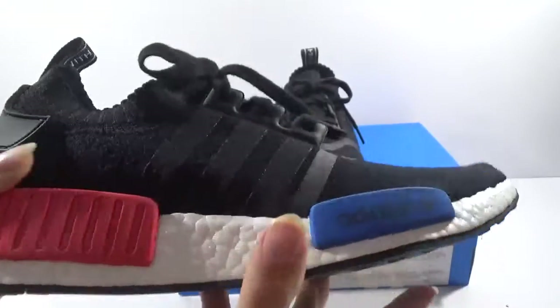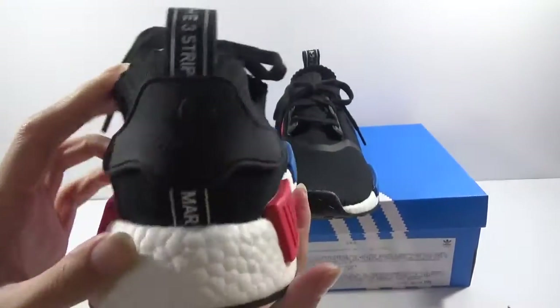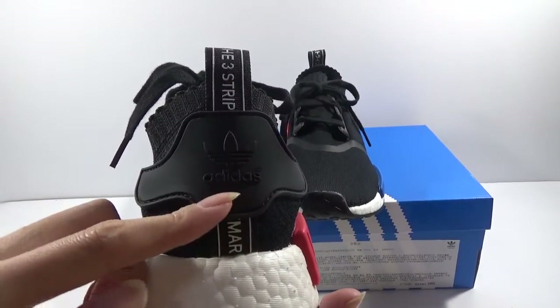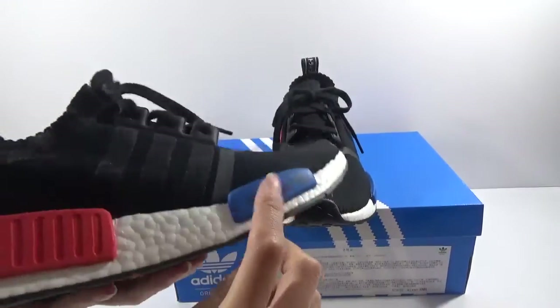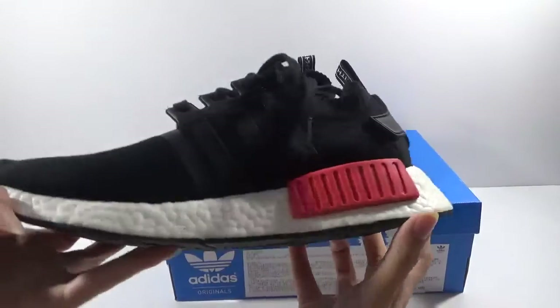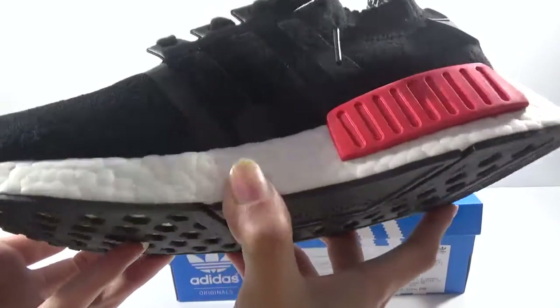Here you can see three stripes. And the back — the Adidas logo and the pull tab. Here the blue and the red, small part. Another side, you can see perfect boost.